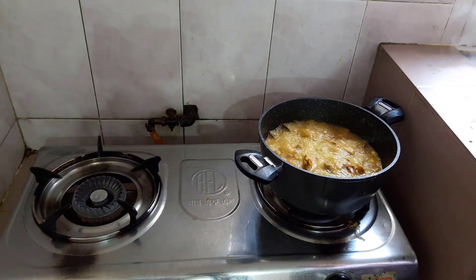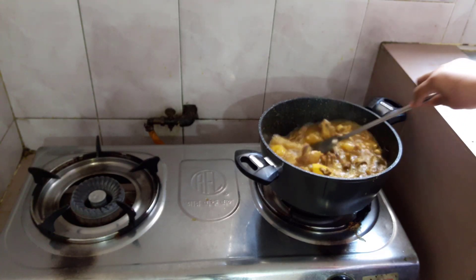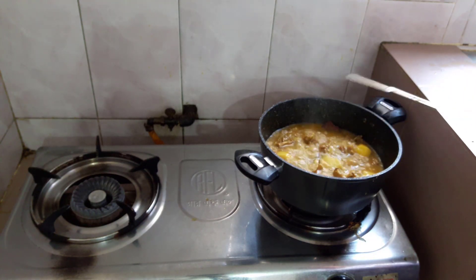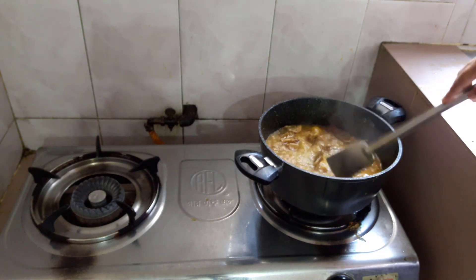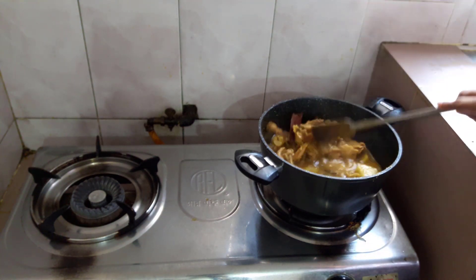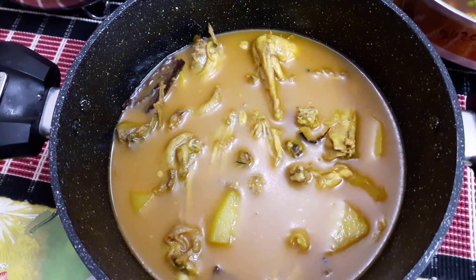Then we will cut the ground. Today the flavor of the oil is given. The oil is done, done by baking soda.